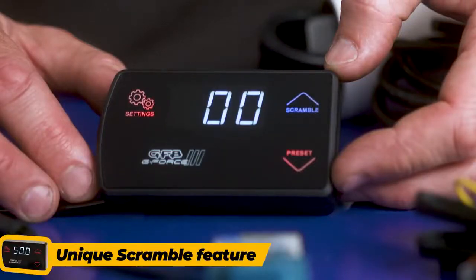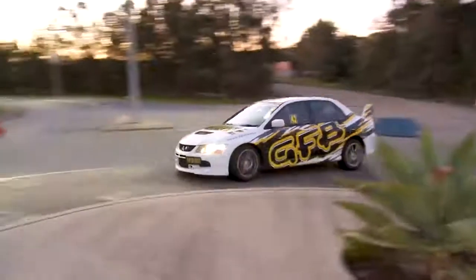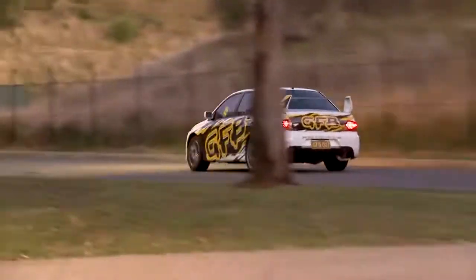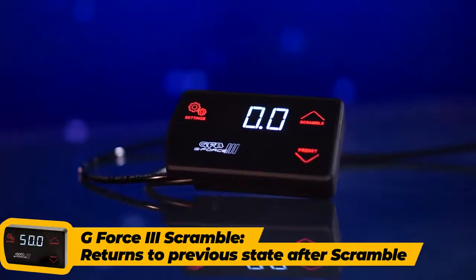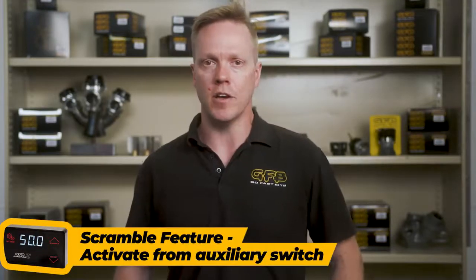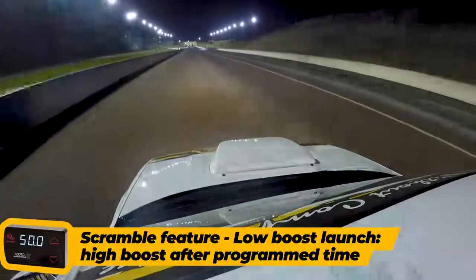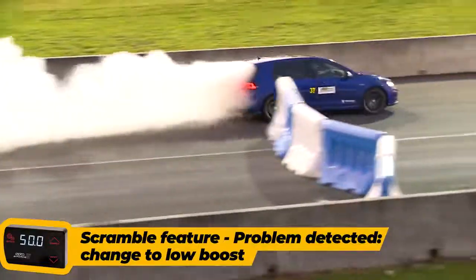The unique scramble feature is another great reason to have a GeForce 3. The scramble boost preset remains active for a user-adjustable amount of time or while the button or input remains on, after which the GeForce returns to the previous boost preset. Uses include a throttle or steering wheel switch to activate high boost when required, or using it in drag racing to launch at low boost then switch to high boost after a set time. You can even use it to reduce boost when a problem is detected, such as an oil pressure light coming on.